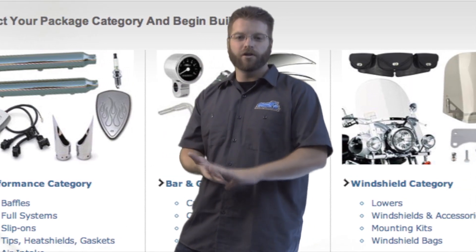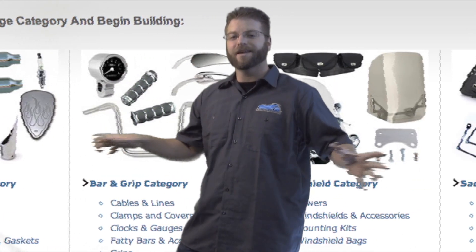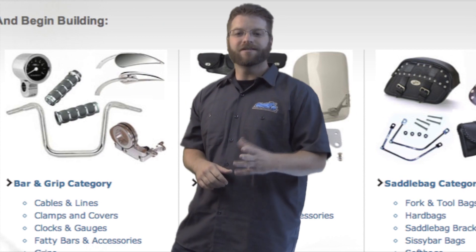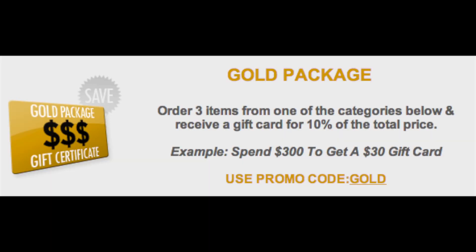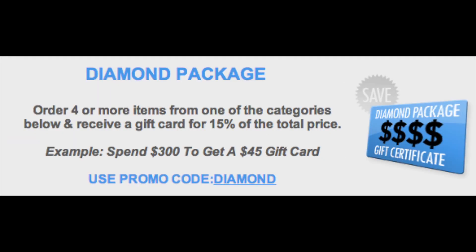If you're going to do a performance upgrade, windshield or saddlebags, or any of the other categories here on this page, you can save 10 to 15% off of that order. That's right — you can walk away with a gift certificate for 10 or 15% of the subtotal of your order.